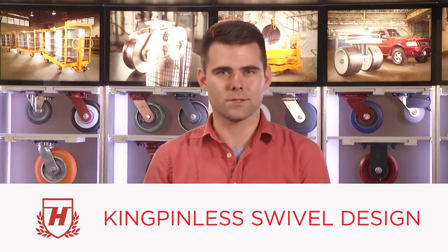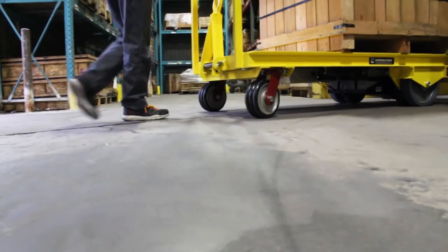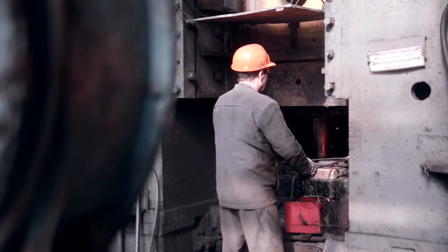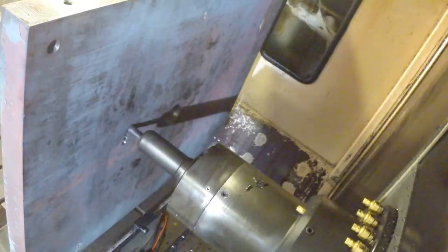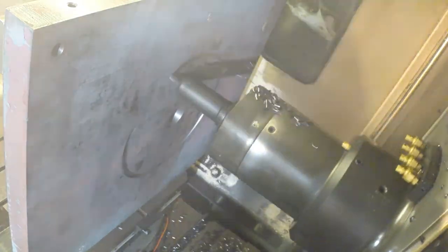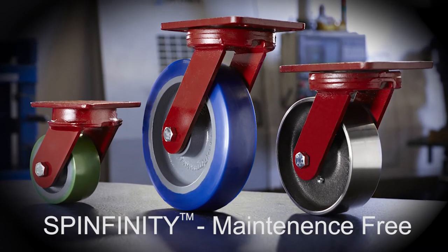Kingpinless casters, as the name suggests, eliminate the kingpin. Unlike conventional casters, the ball bearings literally hold the top plate and yoke base together. For added capacity and reliability, unlike many competing designs, Hamilton's kingpinless casters are built from forgings for the ultimate tensile strength. The forgings are machined to precision tolerances and the raceways are hardened. And when we add an integrated seal into our design, our kingpinless casters are maintenance-free as well.